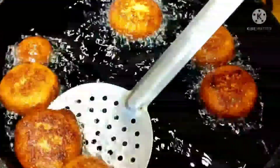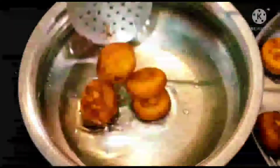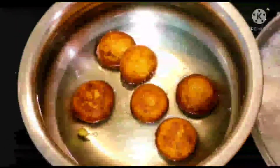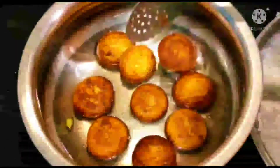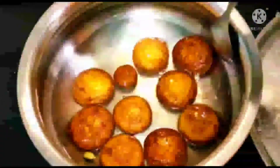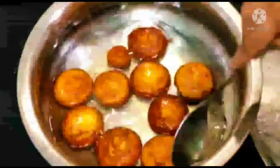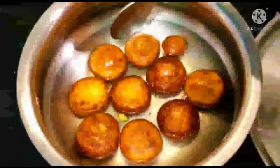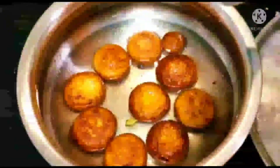I'm taking them out and adding them into the syrup. Just leave them in the syrup for 10 minutes. Here our rasbhari sweet is ready. It tastes just like gulab jamun and we prepared it with sooji only — it's a really awesome instant sweet recipe. If you like my recipe, don't forget to like, share, subscribe, and comment.